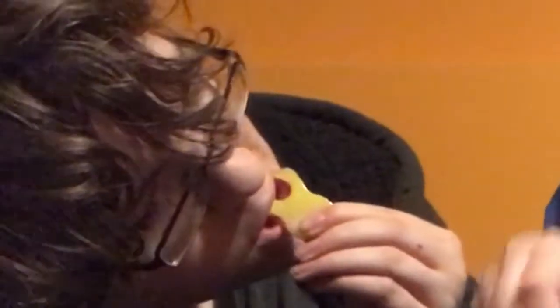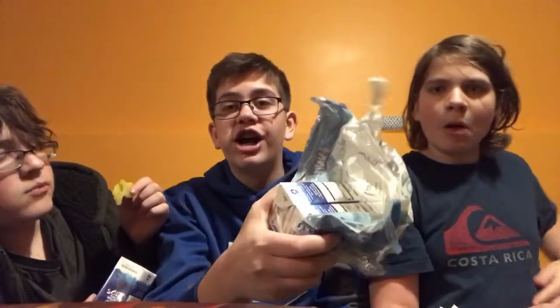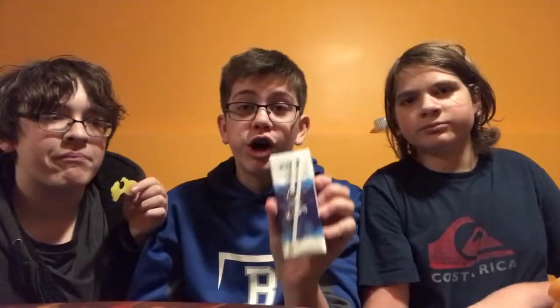And to wash it all down, we got some water boxes. It's water in boxes — boxed water. There's nothing special about it. Let's get it open, fam. There are your two boxes of water. This one is for Jackson. So, let's do an honest food review on these water boxes.